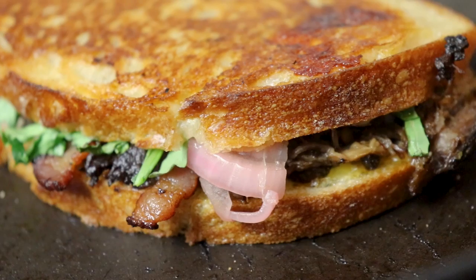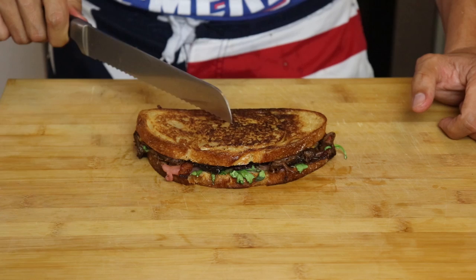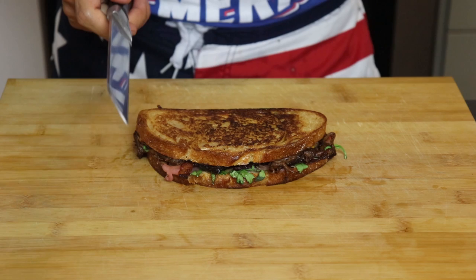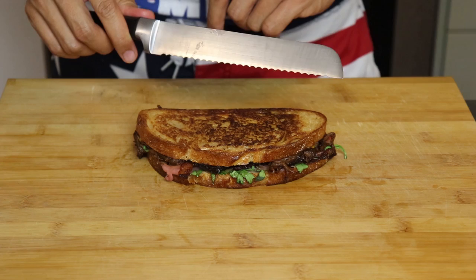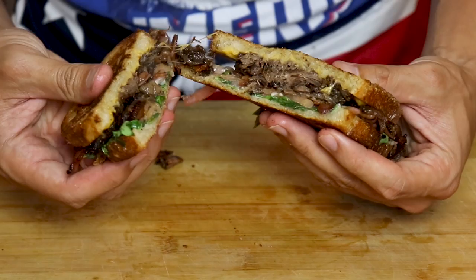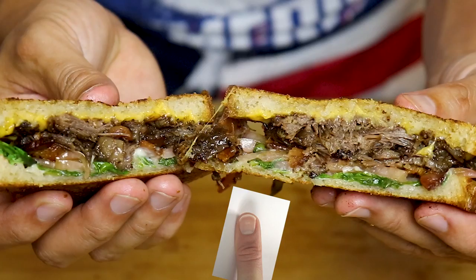The second side should only take half the time, so keep a lookout so it doesn't burn. Next step is to cut this bad boy. Number one rule of sandwiches: they always need to be cut diagonally — not vertically. Something about the geometry just makes it taste better. Second rule of sandwich cutting: use a bread knife with serrated edges so you make a clean cut without mashing the inside. The knife smells fear, so cut quickly and with confidence. Look at that — how sexy does that look?